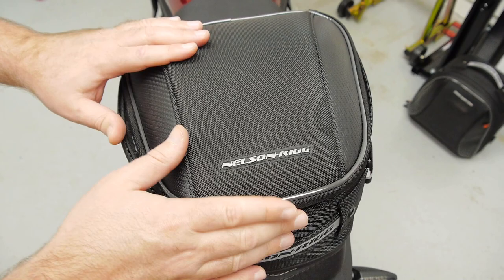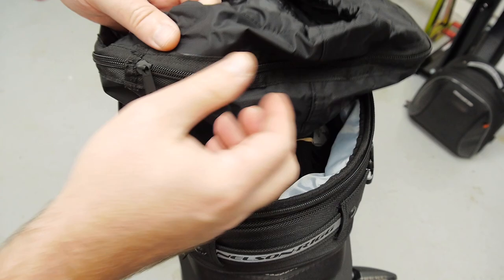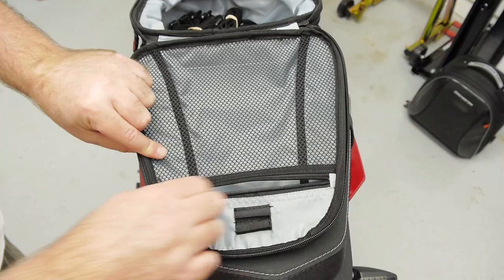Inside we've got a rain fly cover that is 100% waterproof. It's rubberized, elastic, and you do have a zipper here. In the lid we have a storage zipper and a very generous compartment.